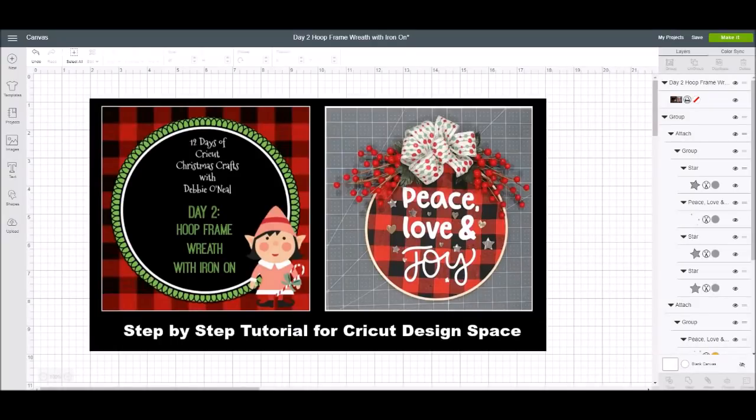Hey everybody, it's Debbie O'Neill of Scrap Me Quick Designs and welcome to 12 Days of Cricut Christmas Crafts. Today is day two and we're going to be making a hoop frame wreath with iron on. You can see the project right here — that's what we're going to be working on. It's super popular right now, everybody is wanting to know how to do it.